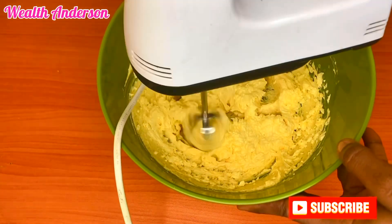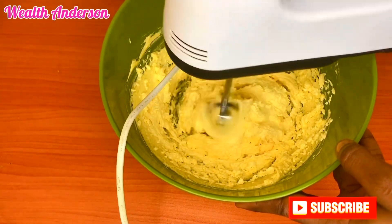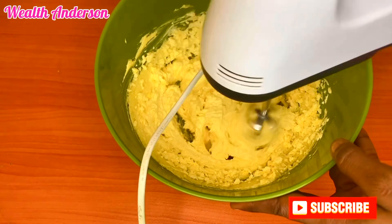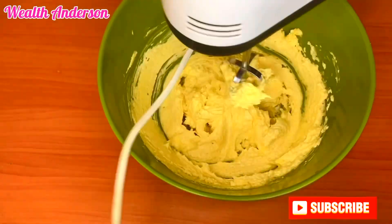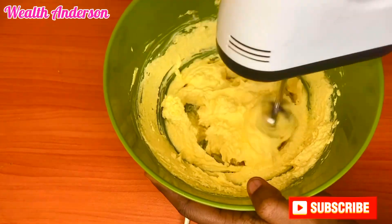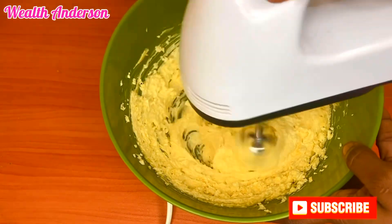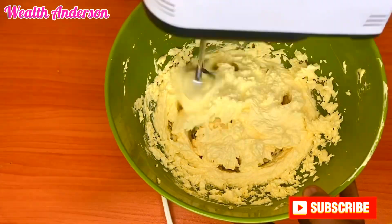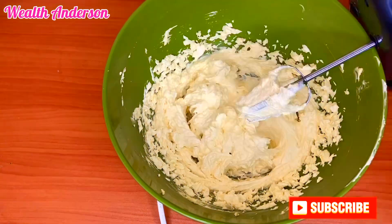When it's fluffy it won't be yellowish anymore — it's going to look creamy, almost like a milk color. It will also almost double in size when it becomes very fluffy. Now I'm going to add my egg yolk to this and whip them together.